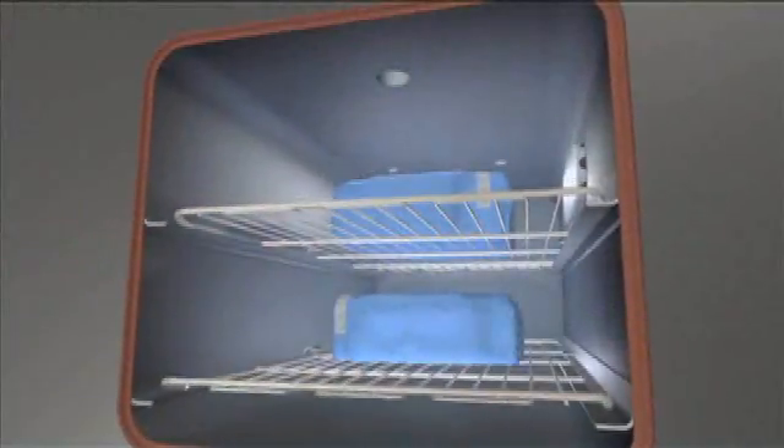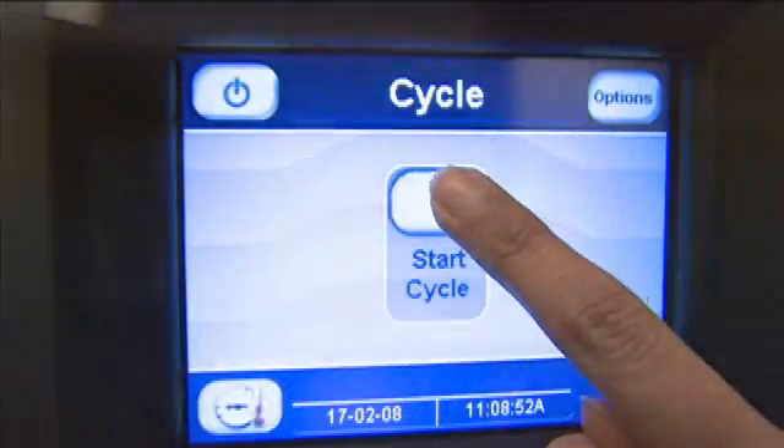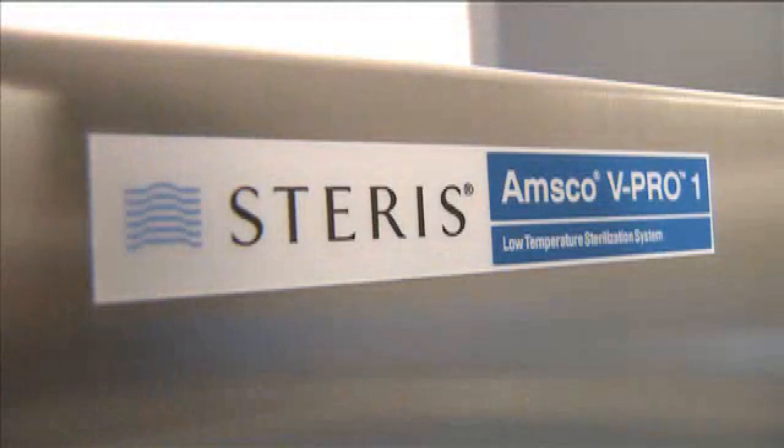The AMSCO V-PRO-1 from Steris. Helping you simplify your life in today's hectic healthcare environment.